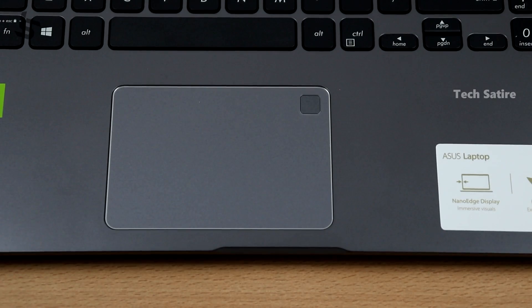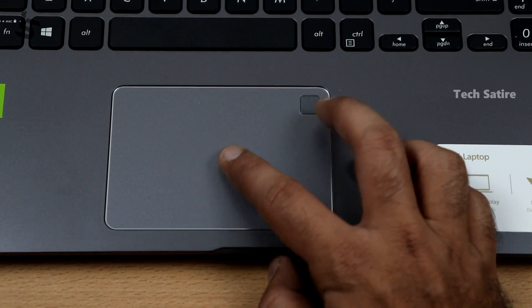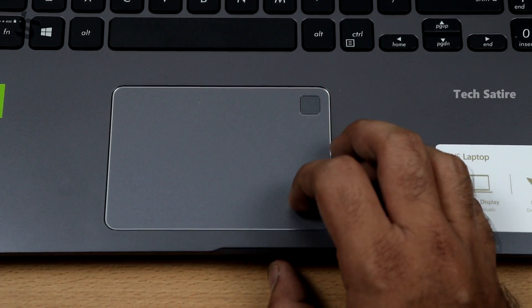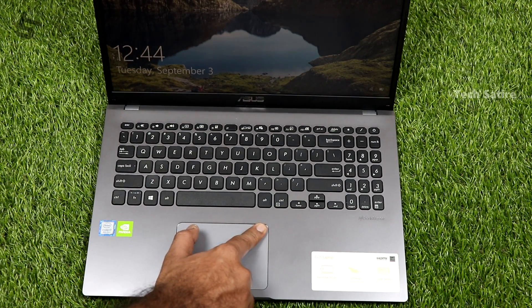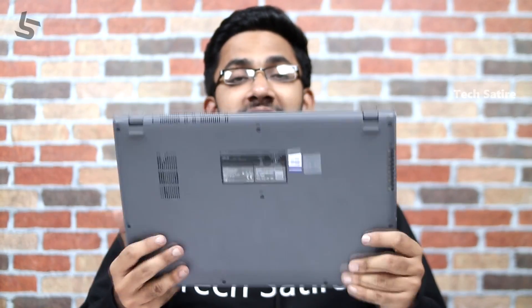The trackpad is a little bit small. It is a fast and accurate trackpad. The volume levels are decent on this laptop.